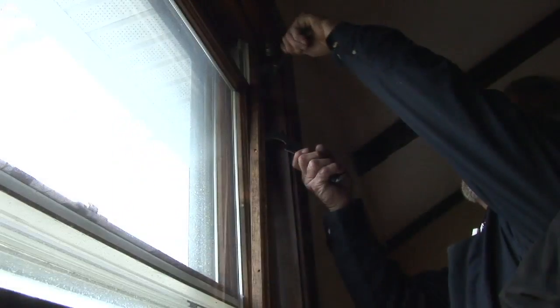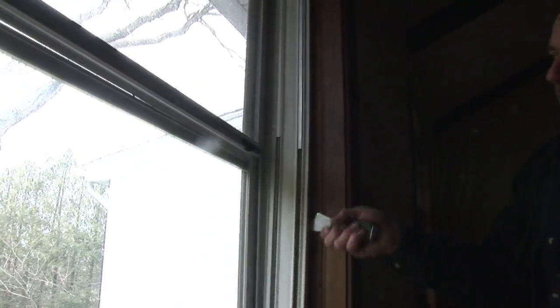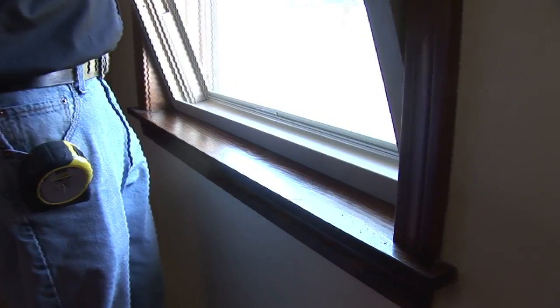These are old wood windows. There are many kinds of windows, but this is the most common kind — it's a double-hung window. What we're going to do is remove the stop molding on the inside, remove the sashes, and then remove the jam expander or the track, and then put our new replacement window in.